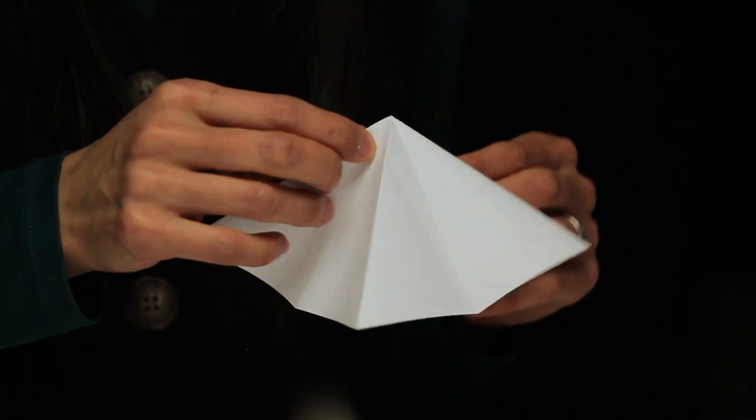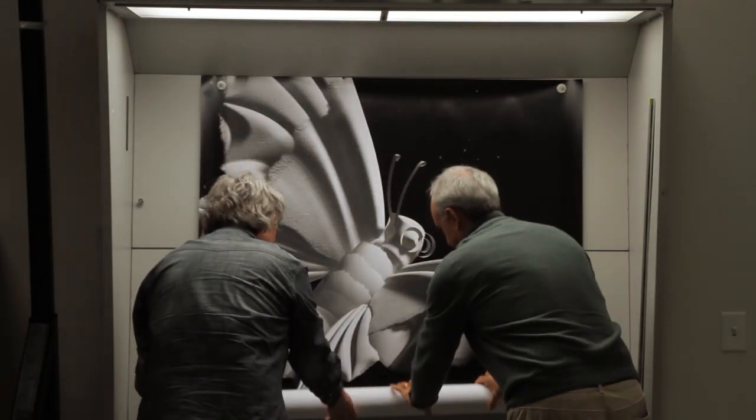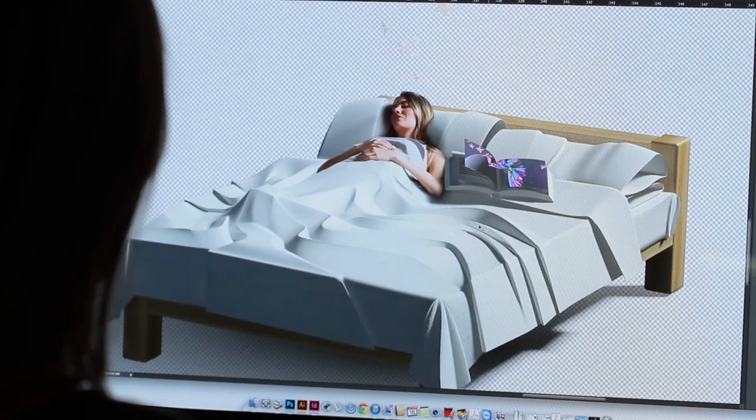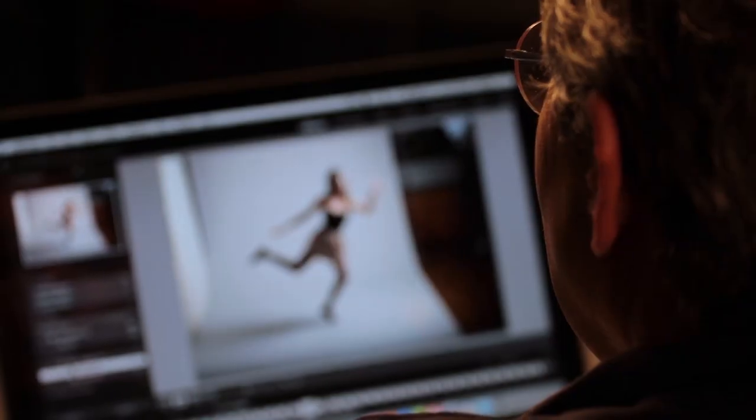We were obsessed with paper. Our CGI guys were so obsessed — they were folding paper, we were making all kinds of models, all these things to really see how paper reacts, and then you bring that into the CGI. We also started looking at patterns you see within fabric and layered that with actual paper folds.